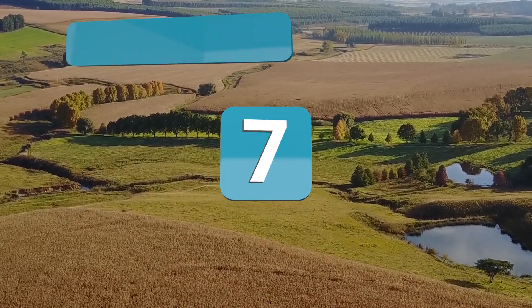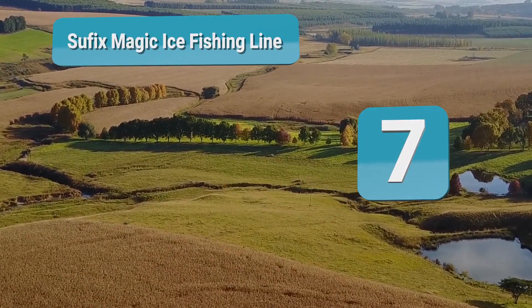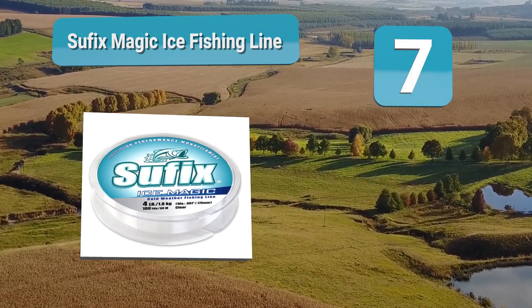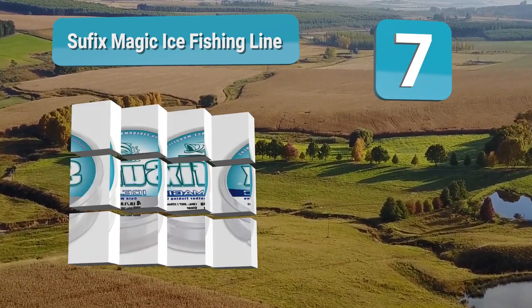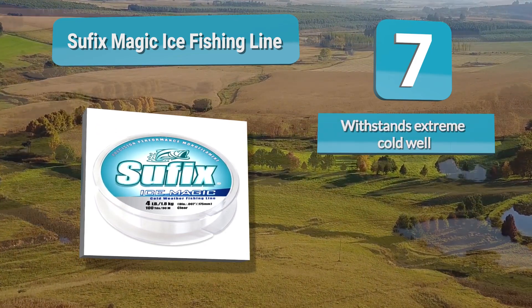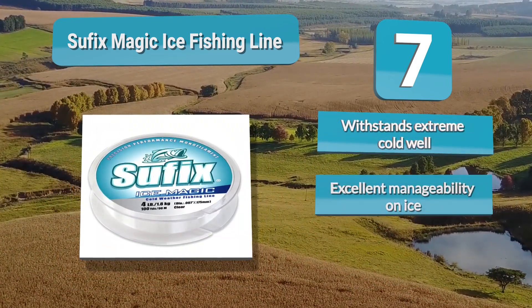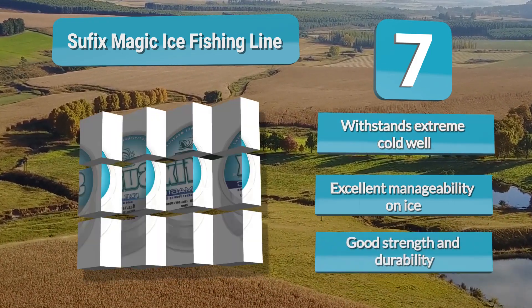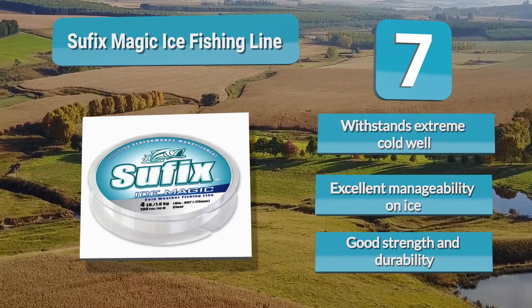Number 7: Suffix Ice Magic Fishing Line. Even a stiff rod can ruin your expedition, but you can rest assured this won't happen when using Suffix Ice Magic fishing line. It is a monofilament fishing line designed for easy manageability even when temperatures are sub-zero. To maintain its strength and flexibility in cold conditions, it repels water so it doesn't freeze up and weaken.